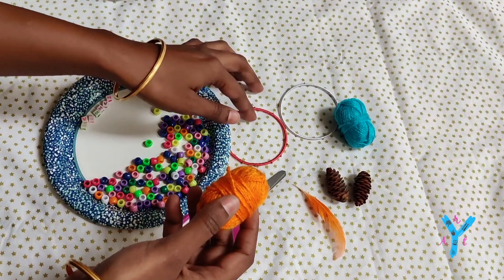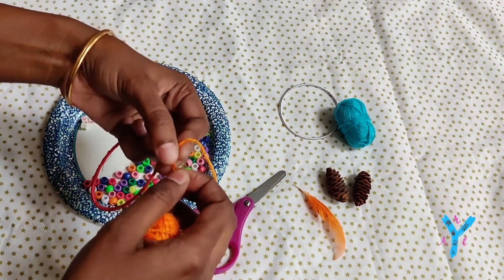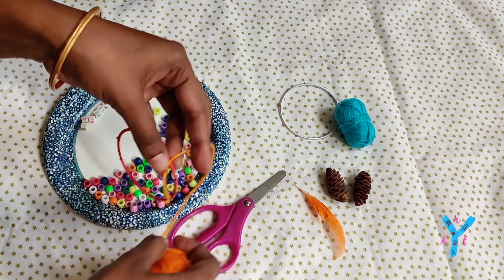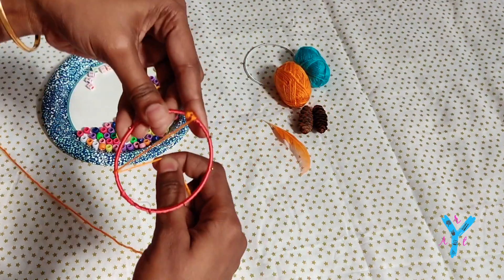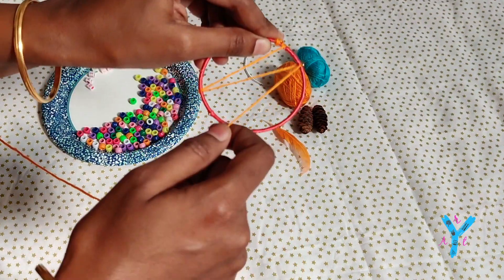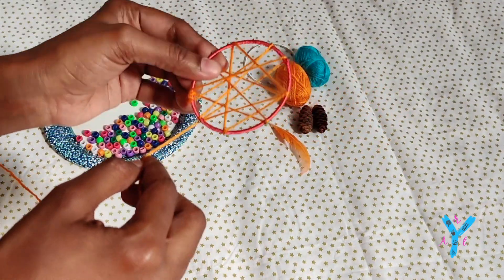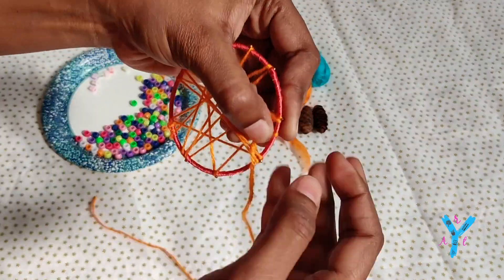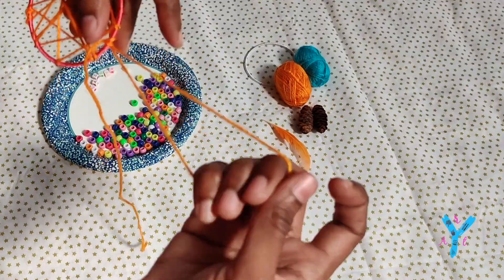Any design works. Take the bangle and make knots. You can cut the knot in a small design — cut the knot in small sections.